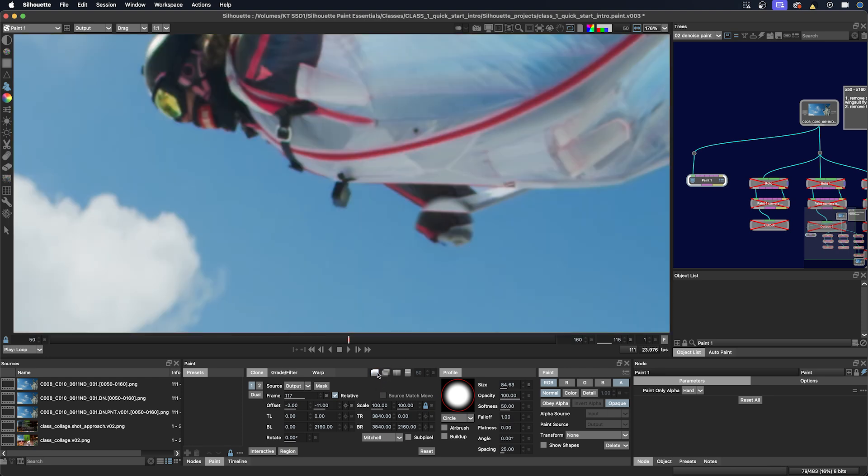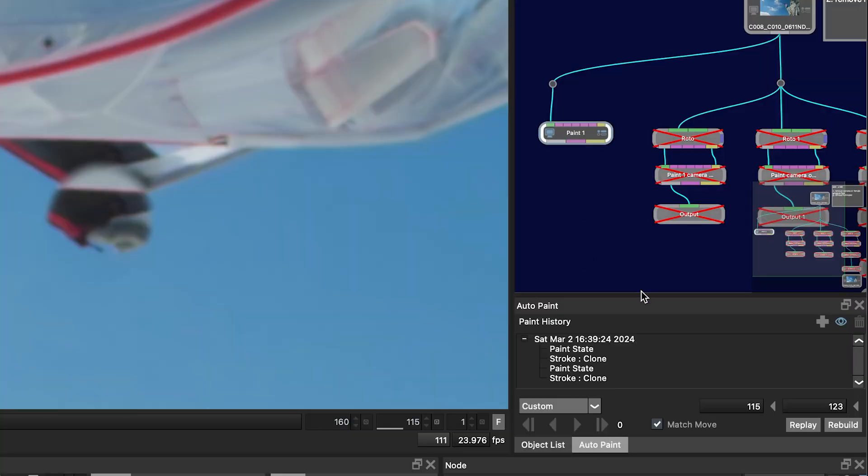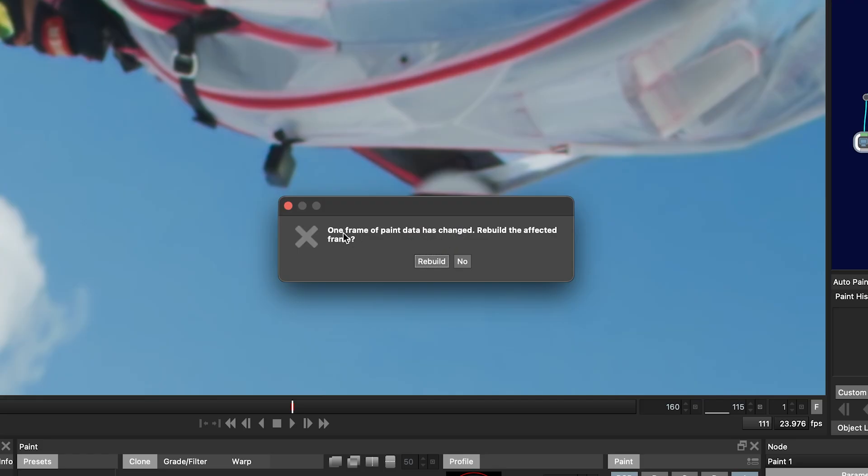I'm going to undo this paint stroke since I'm not going to use it for this shot. I can either use Command+Z or go into the paint node in the auto paint window and see the paint strokes listed there. I can click delete or the trash can, and it will show one frame of paint has been changed, then rebuild the affected frame.